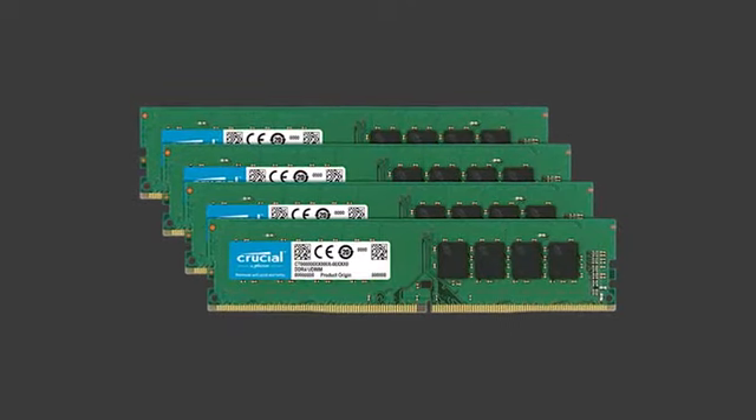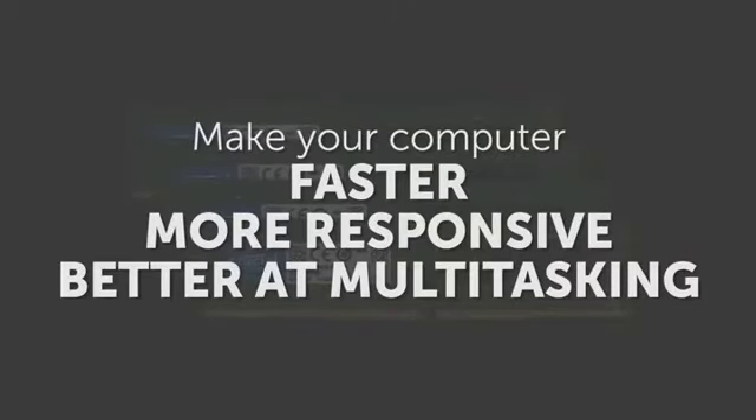Adding memory is one of the easiest ways to make your computer faster, more responsive, and better at multitasking. Here's how to do it.